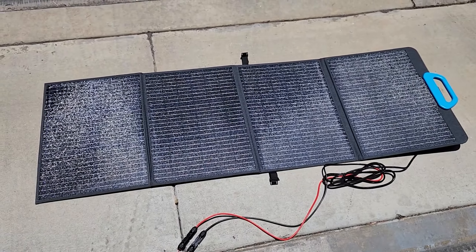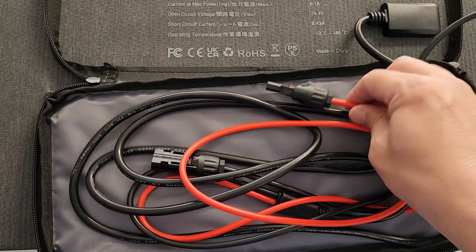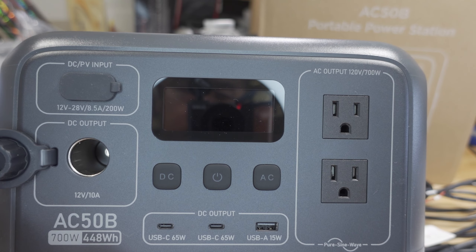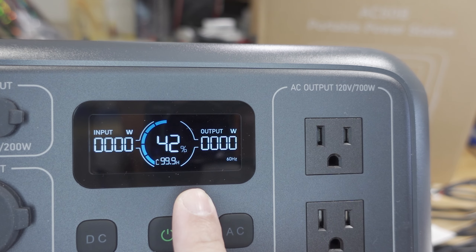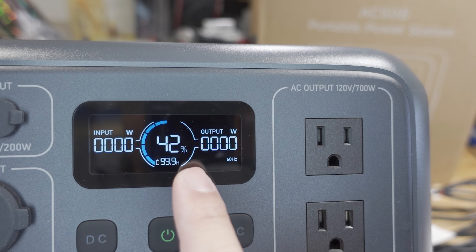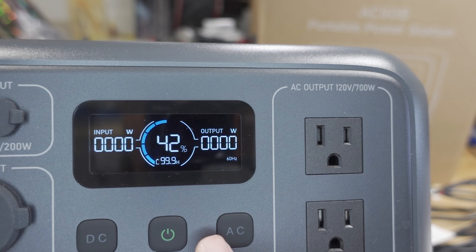Blue Eddy did send me their PV120 folding solar panel — I'll talk about that later in the video. There's also one more DC output port: a cigarette lighter output at 12 volts, up to 10 amps or 120 watts. The basic display shows your input wattage, output wattage, battery percentage, and you can change power frequency in settings.